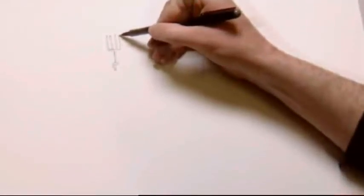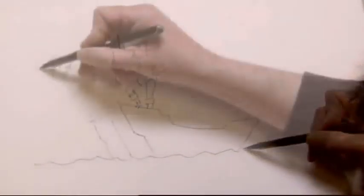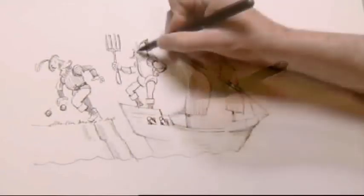Forks were mistrusted as devilish continental things when they started to venture across the channel in the 16th century. It was another hundred years before their use became common in this country, as we were perfectly happy with our own version of the fork — our fingers.